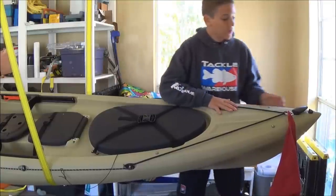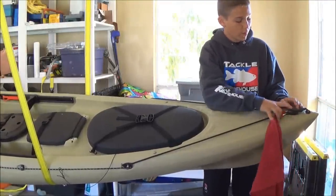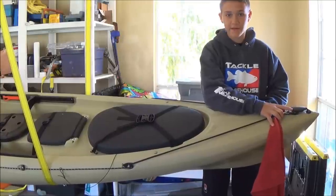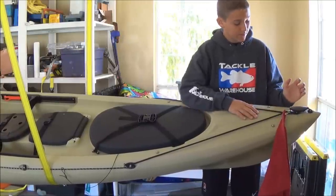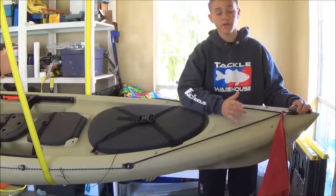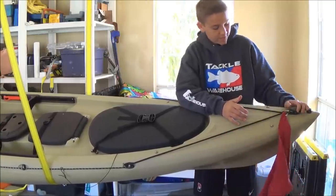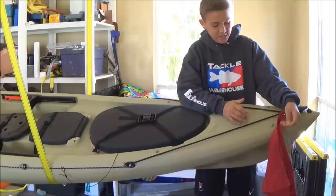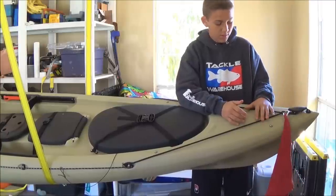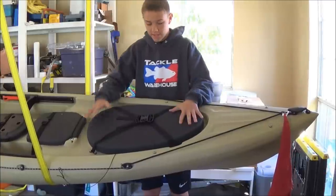Starting out at the front, right here we have a little plug to drain water if we ever get water inside of the kayak. Then we have the standard handle that most kayaks come with in the front and the back. And then we have a red towel — just a safety precaution due to the fact that it is an extension from the bed of the truck or the top of my car.